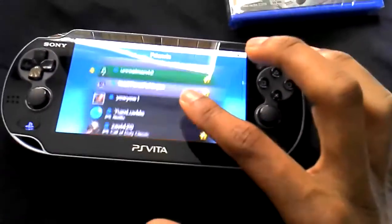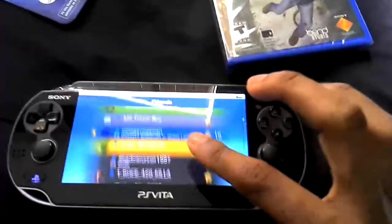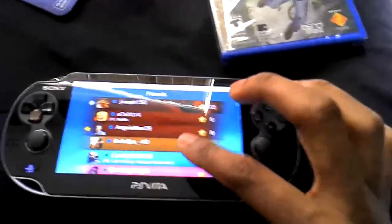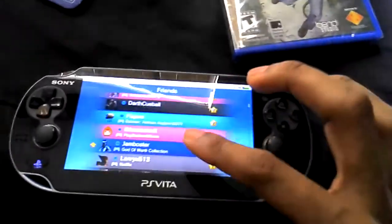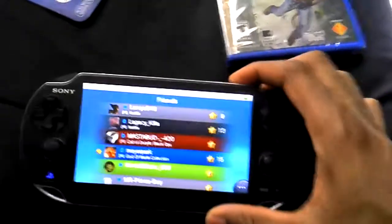If you don't have a Vita and you have the means, I suggest picking one up — for real. I wish I could do more with it. One day, when things calm down with the Vita, I want to try to hack it, like I did with my original PSP. That was awesome.